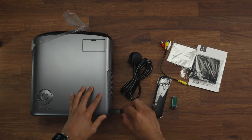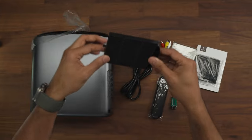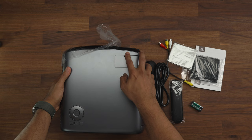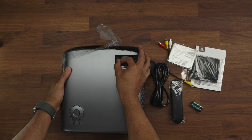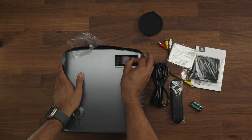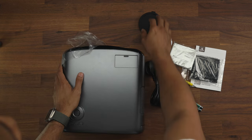Here you can see the filter compartment — that slides out, and there's one filter installed with a spare included. On the front there's also a focus wheel so you can adjust the focus depending on your setup. That's enough of the hardware tour; let's go ahead and get it set up and see how well it works.